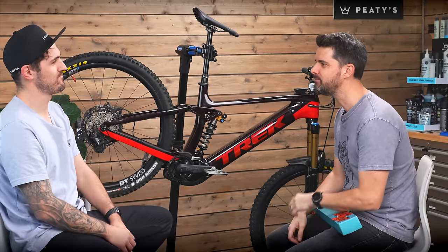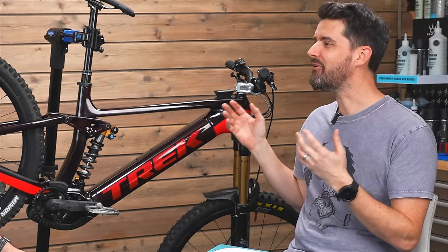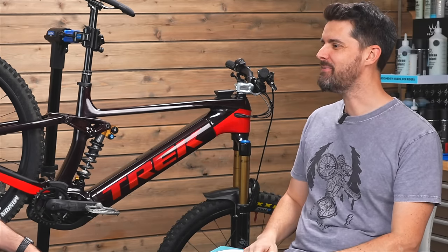Hey, Brandon. Cheers for coming in. No problem. You've kindly come in to help wrap, or should I say, wrap my bike.